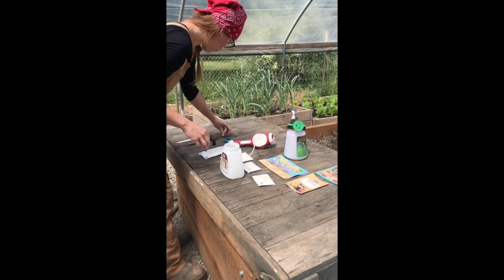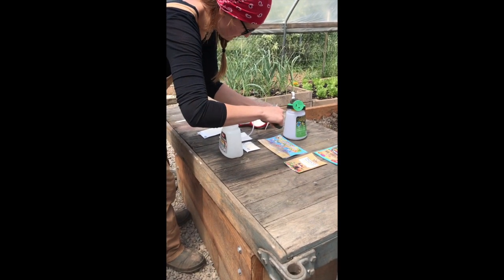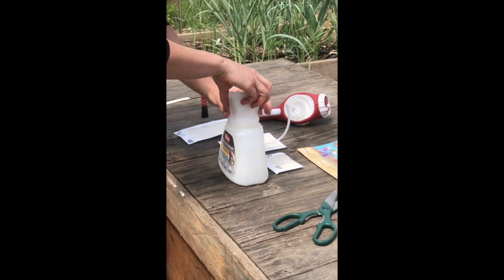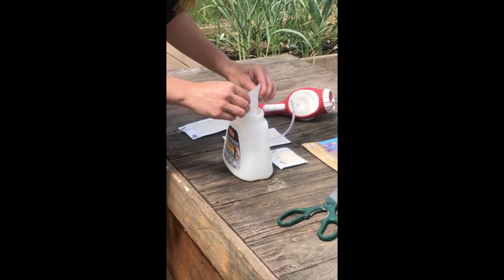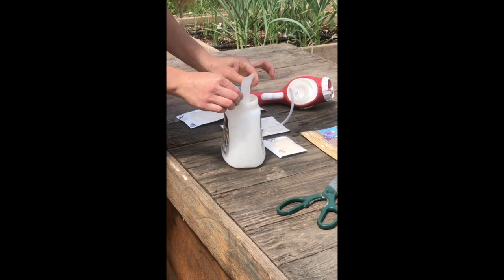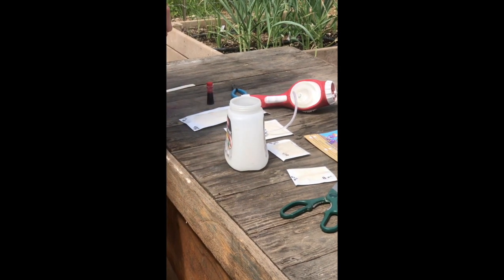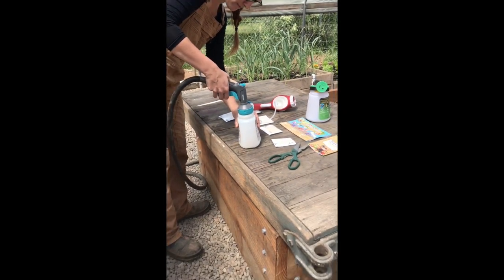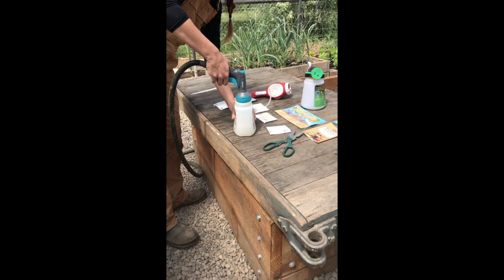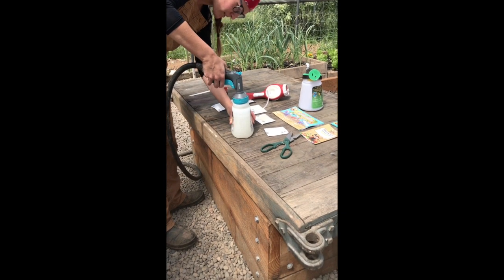Open your package — this is a five million pack — and empty it into the container, then fill it up with water. This is a 32-ounce hose-end sprayer; we're going to fill it all the way up to the 32-ounce mark.